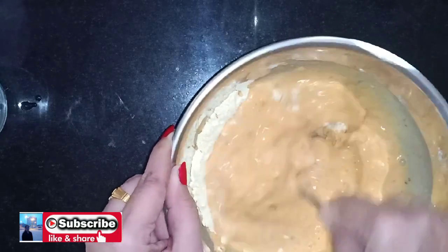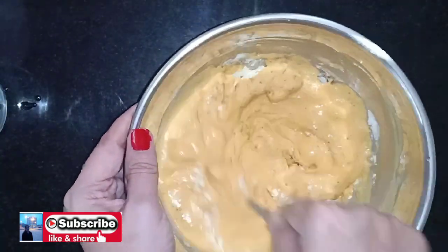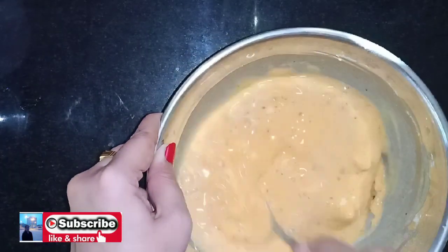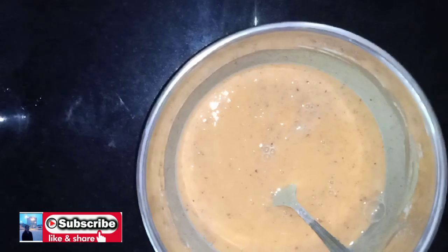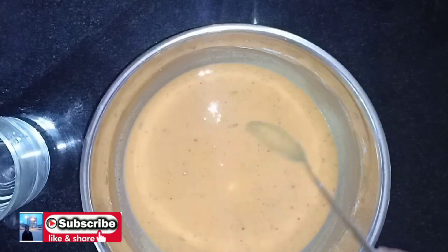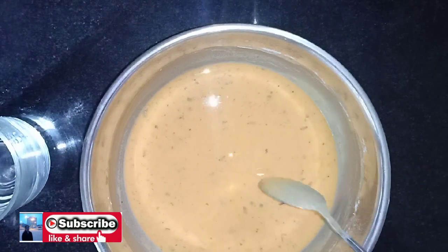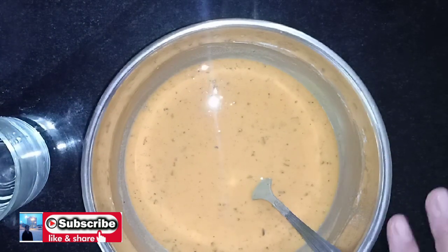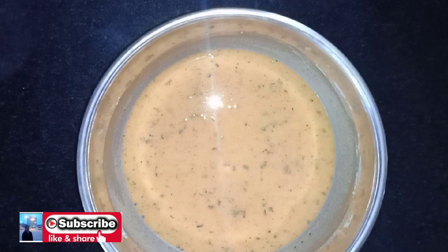It will cover the bread. If it is loose, it will not stick. I will make the batter on the loose side, then make it a bit thicker. Let it cook and then mash.